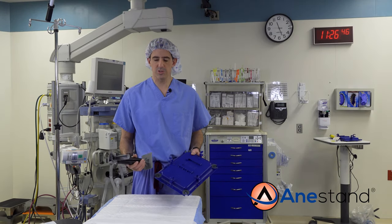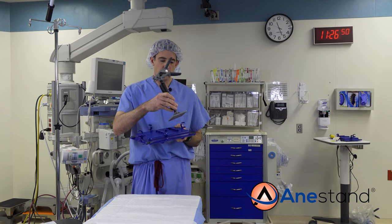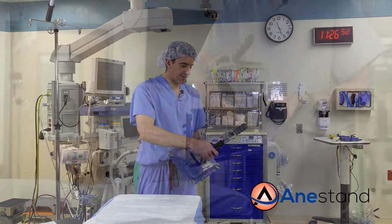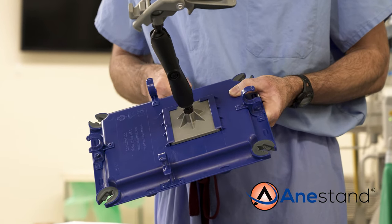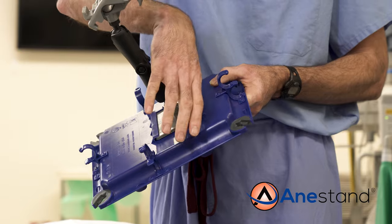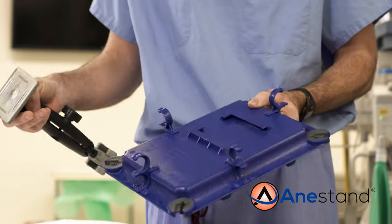Attaching the tray is a simple one step procedure. You're simply going to engage the tray clip with the tray clip receptacle. You'll place it in the side right here and push it until it clicks. When you need to remove it, put your thumb behind and pull with your hand and it comes out.